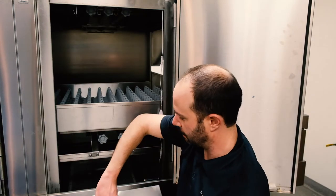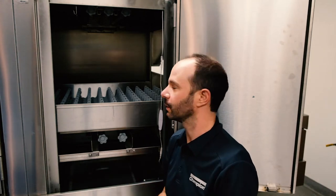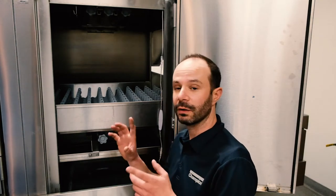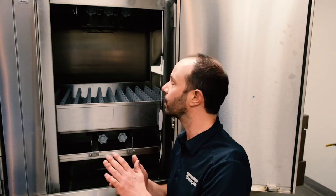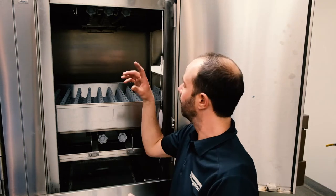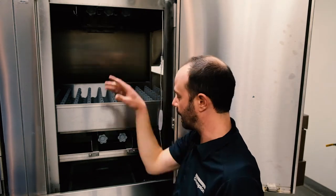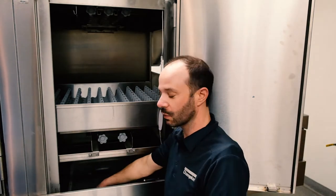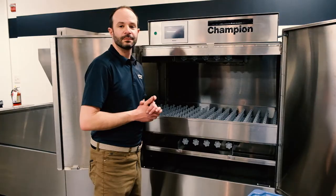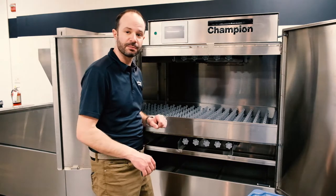Moving on to the wash section — very similar. We've got the pump intake screen clean and back in, did a visual inspection of everything, checked the drain screen, got the lower and upper wash arms back in, confirmed all end caps are in place, and put the scrap basket back. Just like before, do a visual inspection to make sure nothing dirty is going on, pull the scrap screens out onto the cart — we'll take those to the sink, clean them out in the trash can first, then wash them off.